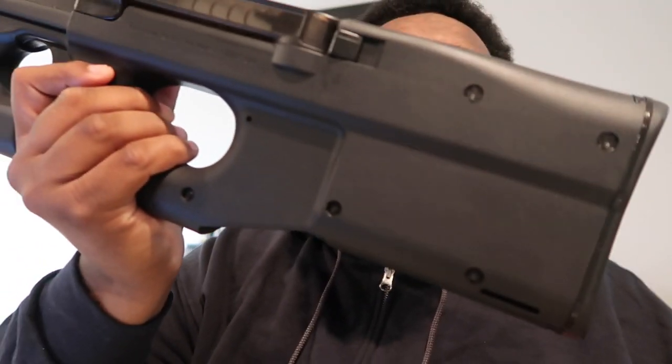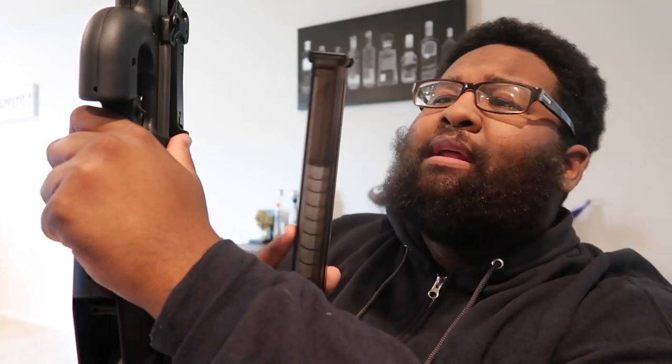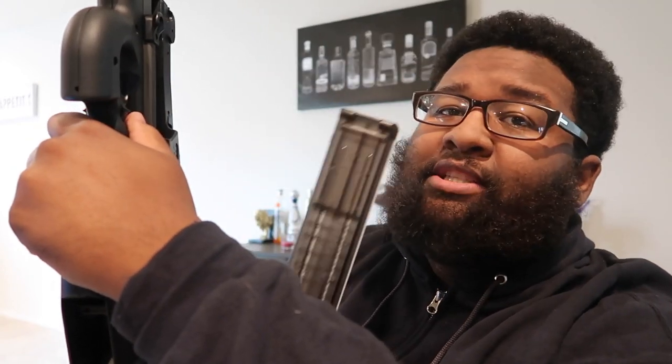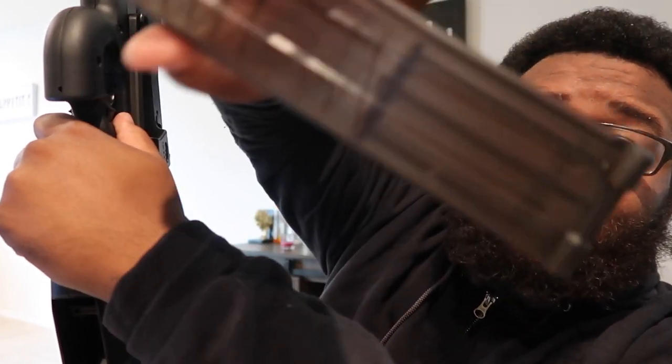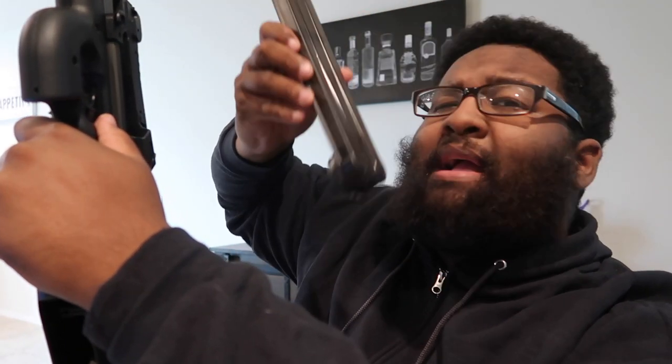This is a pretty weird gun, actually — I was stuck for the first about 10 minutes trying to get the mag out. This is the mag, guys — see-through mag, this is the 30-round mag. Maybe because of some state regulations you have different mags for different rounds. This is a 50-round mag but they have something in there that stops it at 30. So: 30-round mag, 50-round mag that stops at 30.